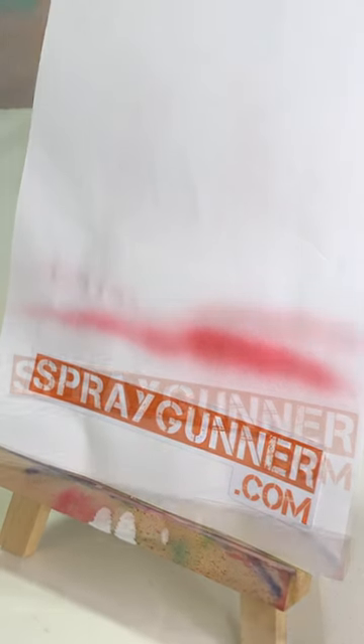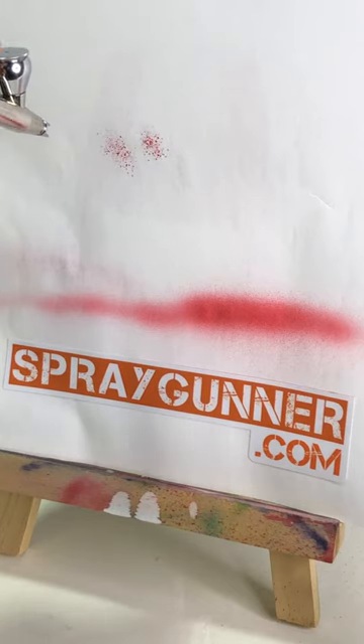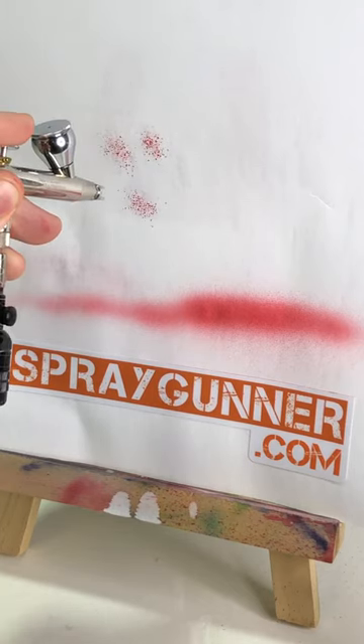Temperature can influence this as well. It typically happens more often when it's hotter outside versus cooler months. The paint is drying faster than normal, speeding up this process.